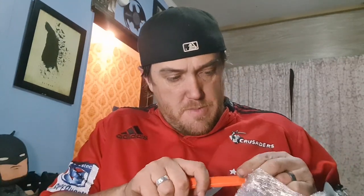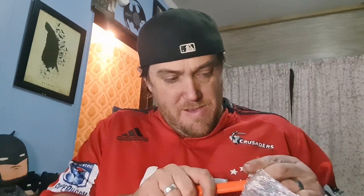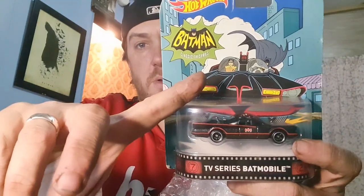He really well bubble-wraps this — I'll give him points for that. I'll be messaging him after I film this to tell him how well he's bubble-wrapped it. Let's do a little cutty-cutty here, carefully, so we don't damage the Hot Wheels. I love the card on this one — it's the 66 Batmobile again, the TV series. I love the way the car is facing forward, and the card has that classic series look. Really cool.